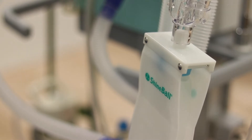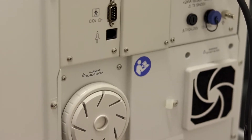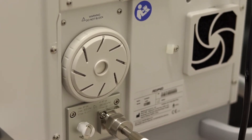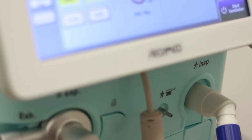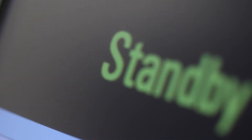The device runs easily off of a four bar oxygen wall outlet, a built-in air compressor, and a low noise turbine, so you do not need an external air compressor. The VG70s have a run of 30,000 hours. They have built-in leakage compensation at 60 litres a minute and tube and compliance compensation.